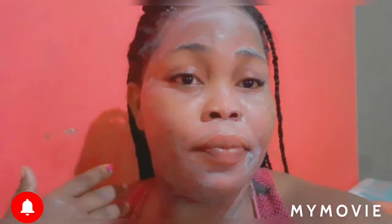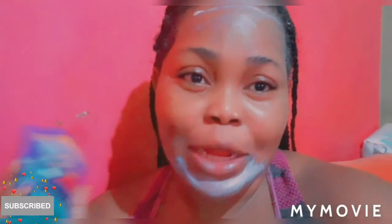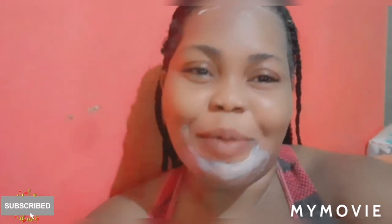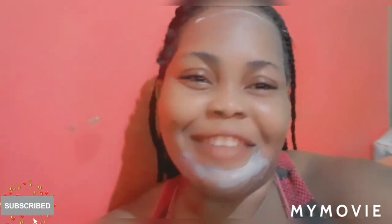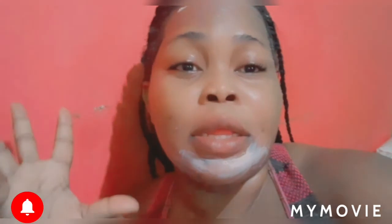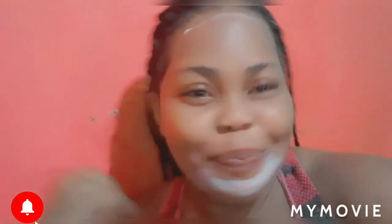If you want to purchase the Coppertone sunscreen lotion, you can purchase it on Amazon — I will put the link down in my description. The Idol lightning lotion is also available on Amazon. Thank you so much for watching — please like, share, subscribe, and comment down below. I have more videos on my platform and more videos coming tomorrow, so come back tomorrow. Big up yourself, have a great day!